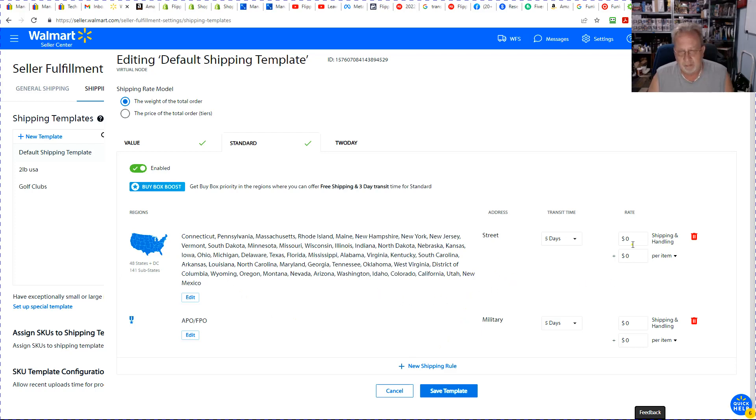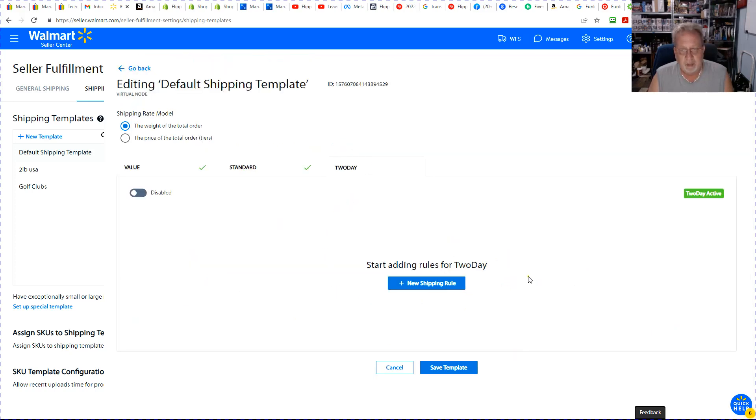Just be careful of what you have set up. I don't offer today delivery on first class at all — it's too dangerous. No way it's making it there. And that could kill your ratings as far as a seller is concerned.